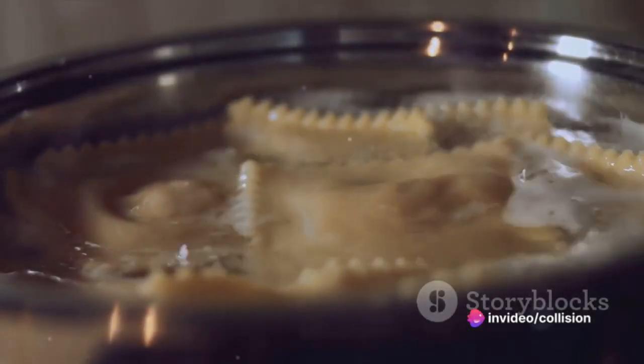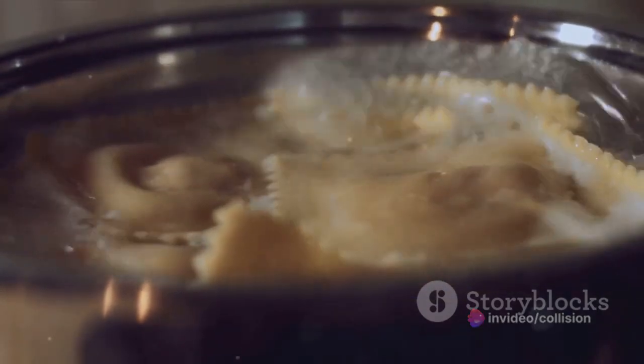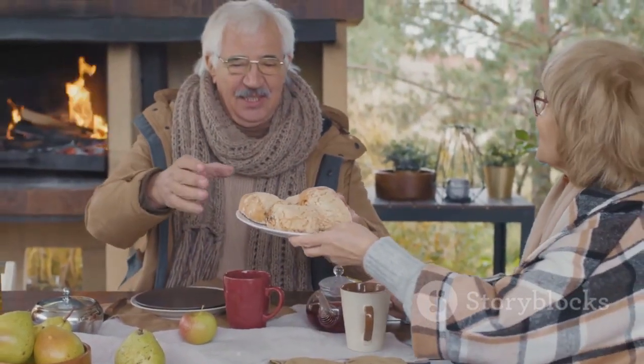A delightful homemade chicken pot pie — a perfect blend of tender chicken, hearty vegetables, and a flaky, buttery crust. It's a simple yet satisfying dish that's sure to bring a touch of comfort to any meal.